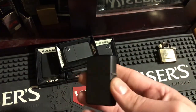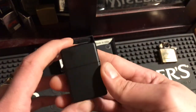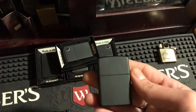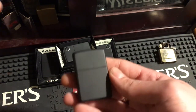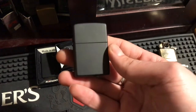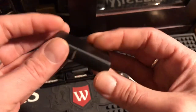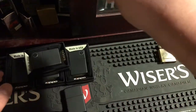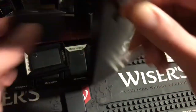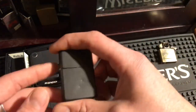The black mat came out in 1984 and it sparked a whole new generation of different Zippo designs — different things they put on Zippos and different colors. So the black mat does have its place in history. It is a pretty cool Zippo and everyone should have one or two in their collection.